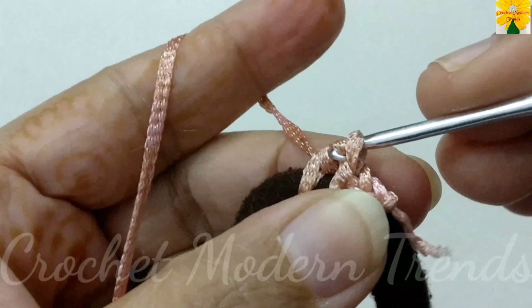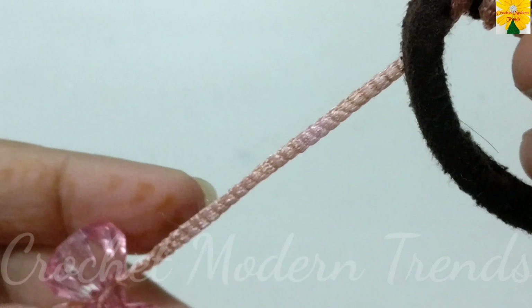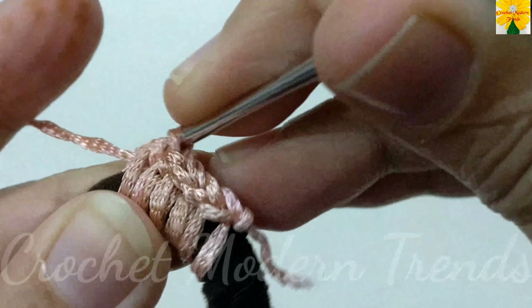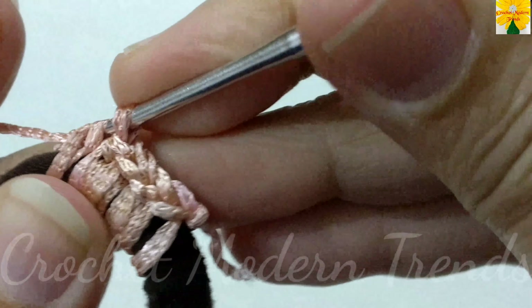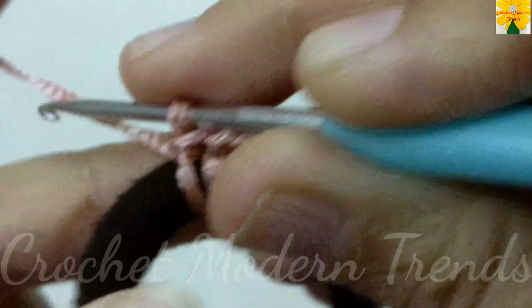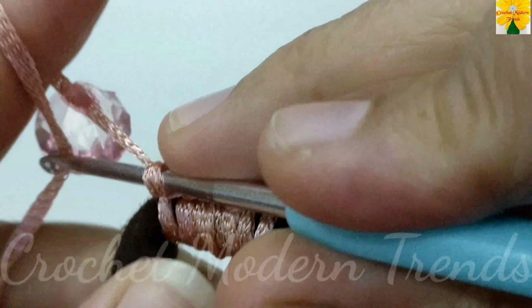Yarn over, insert the hook into this ring, pull through. Pull through, yarn over, insert the hook into this ring, pull through. Pull through all the three — yarn over. Insert the hook into the ring, pull through, yarn over. Pull through all the three.